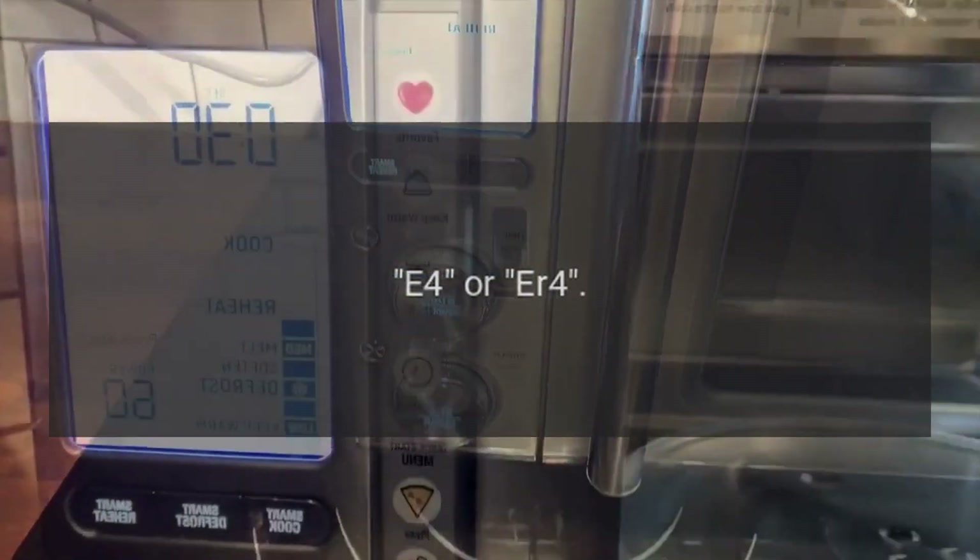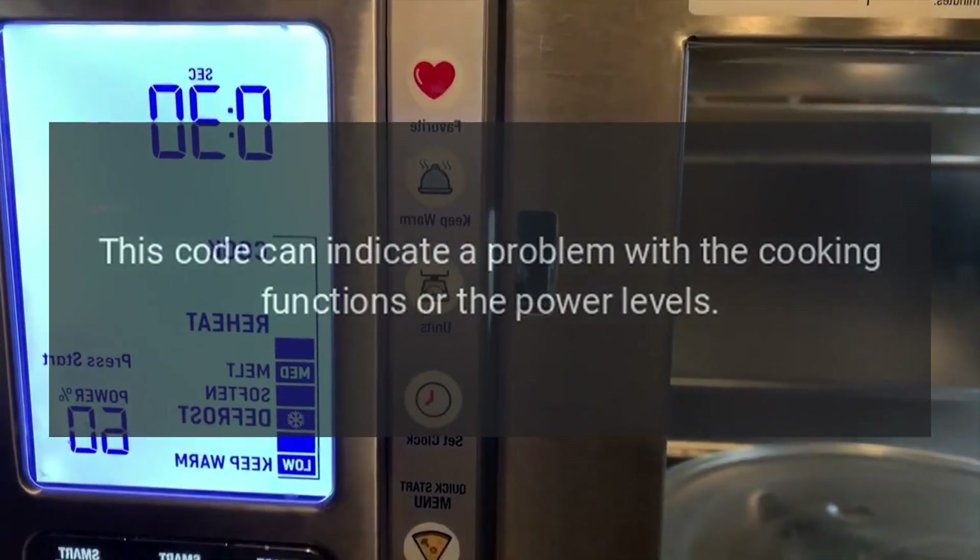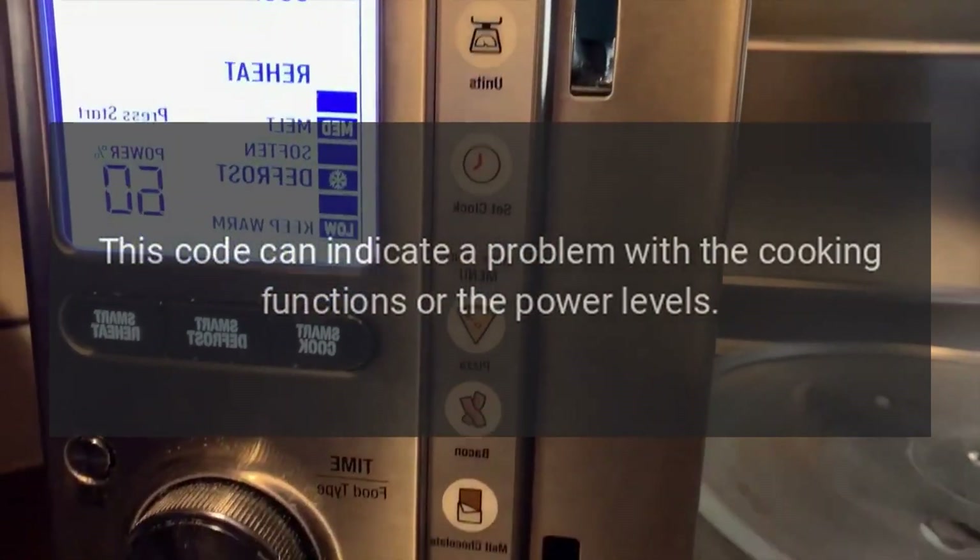E4 or IR4: This code can indicate a problem with the cooking functions or the power levels.